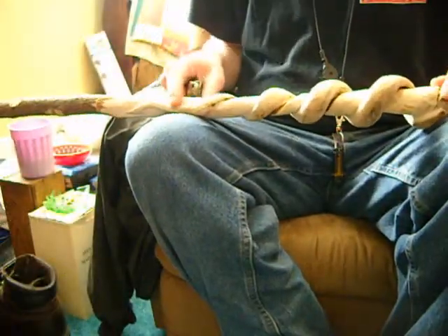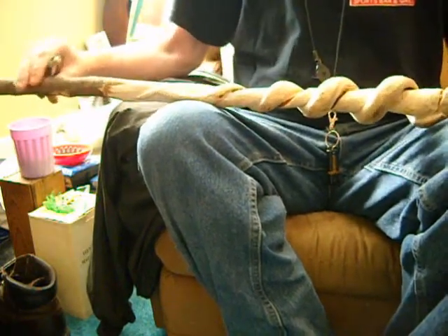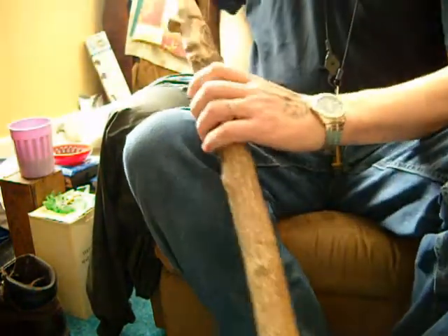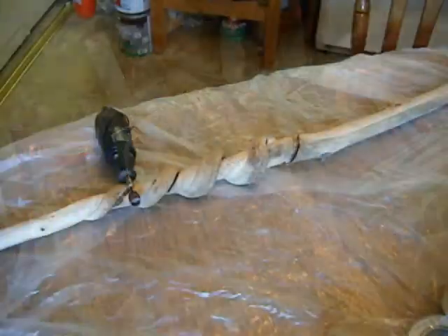I'm done with the tail here. It's time to get the bark off all this end right here and off of this end here. So I'm going to go carve that off outside.